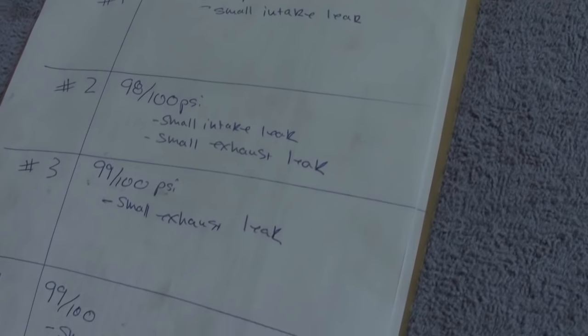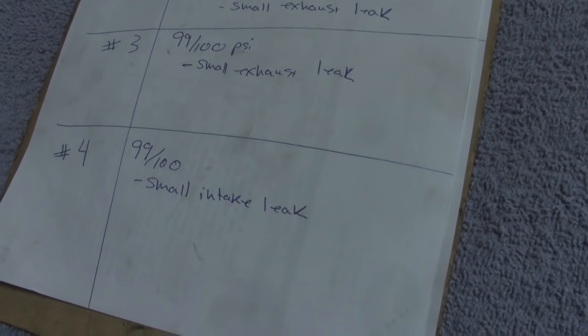We've just completed our leak down test on this engine and it came back fantastic — my customer is going to be very excited. We have numbers between 98 and 99 out of 100, which is basically what a brand new engine looks like. No ring leakage hardly at all, and we do have small valve leaks, but these are brand new cylinder heads and we're hoping those will go away once run in. The numbers to be afraid of are anything below about 85 pounds out of 100 — when you start to lose down to there, you're actually losing power, compression is going down, you won't burn fuel properly, and you'll have emissions issues.